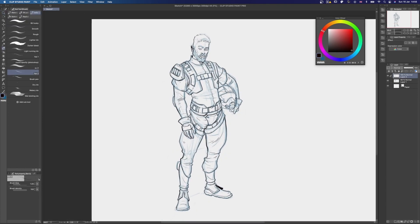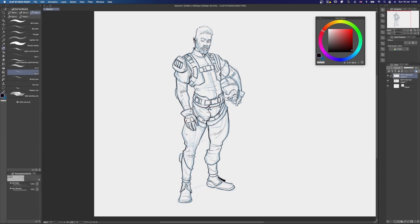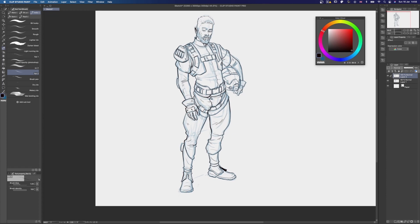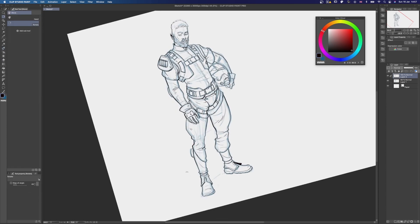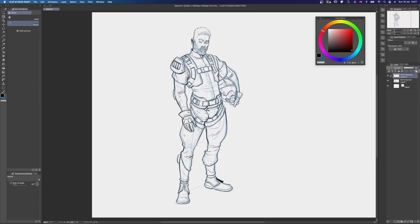It's a nice change of pace to work in Clip Studio Paint this time around, instead of Photoshop. Drawing in Clip Studio Paint feels definitely different. The brushes and the built-in functions, such as stabilization, create a smoother feel. I think it's worth trying out different digital softwares occasionally and see if they offer anything that might appeal to you.